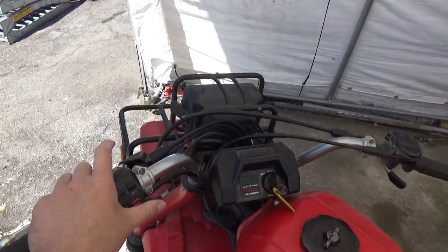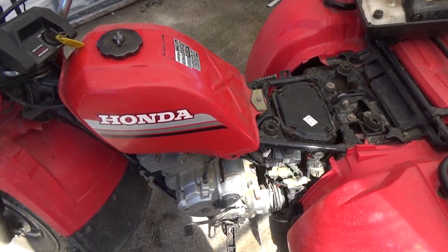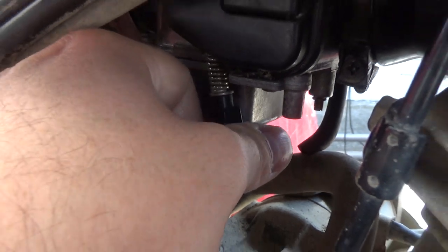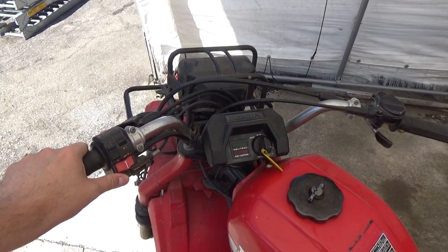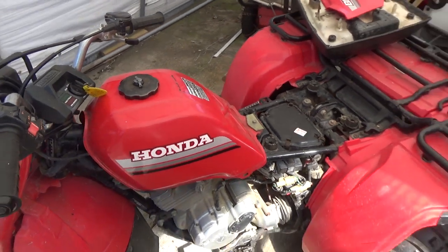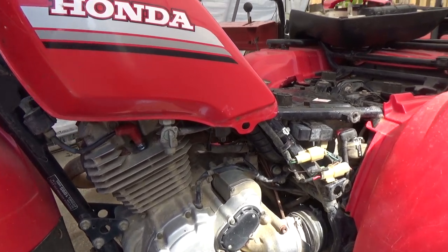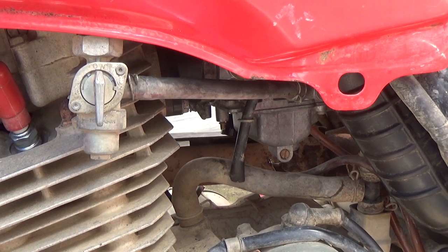Moment of truth — fuel valve is on. She runs! The idle is a little low so I'm going to tighten up the plastic-tipped idle screw to raise the throttle a little and increase idle RPM. After adjusting, it's idling a little higher but running a bit choppy. So I'm going down to the air fuel ratio screw and unscrewing it — that leans up the mixture and brings up the RPMs a little bit. It's idling better now.